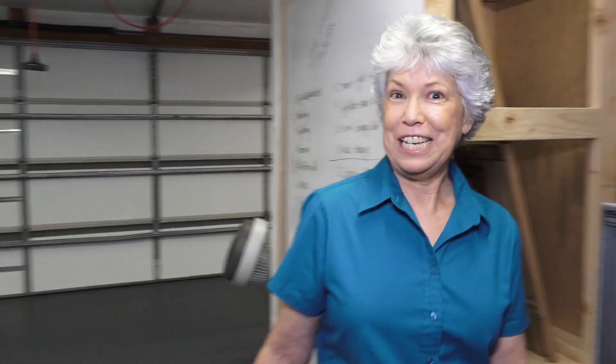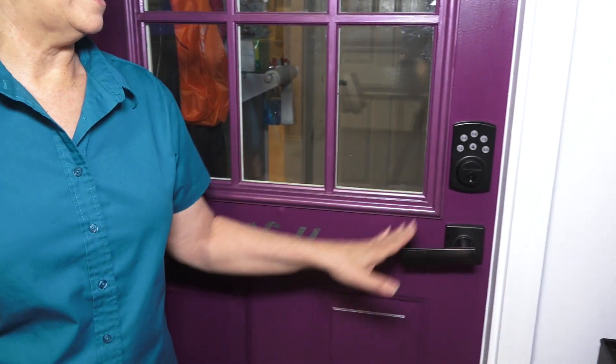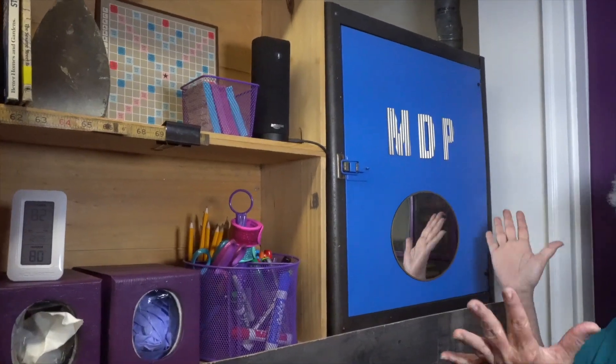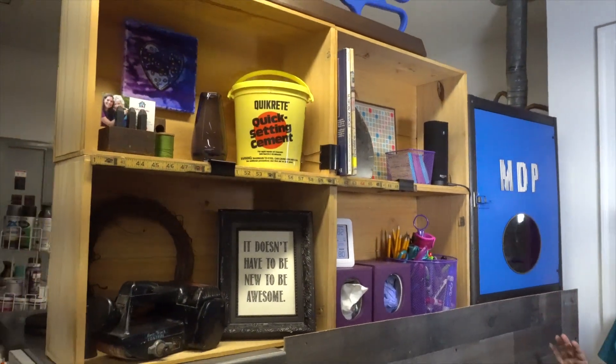We're actually going to start at the entrance door to the house. This corner is pretty whimsical and we decided to add some color and personality to it. The door has a fun stencil on it, we added new hardware with a keypad so I wouldn't have to find a key. Over here we have basically a room divider so we don't have to see into our storage space, and it functions as kind of our office space and decor area with some fun things we wanted in the garage.